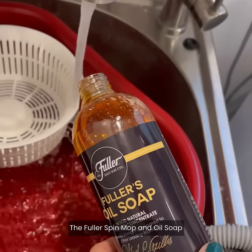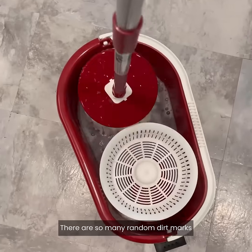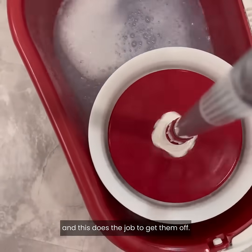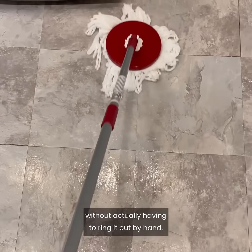The Fuller spin mop and oil soap has actually made me start to somewhat enjoy mopping the floors. There are so many random dirt marks from my kids running in and out, and this does the job to get them off. I love that I can control how much water is in it without actually having to wring it out by hand.